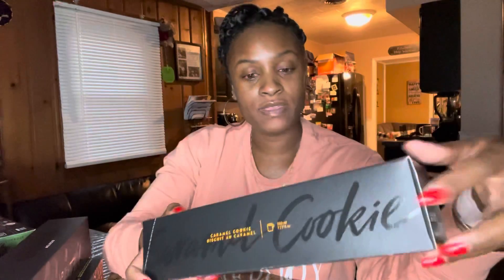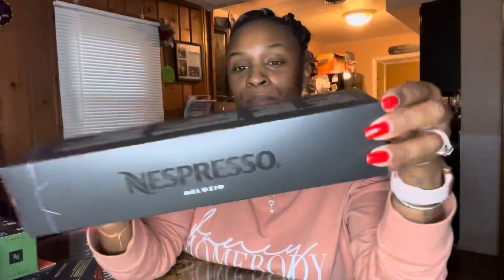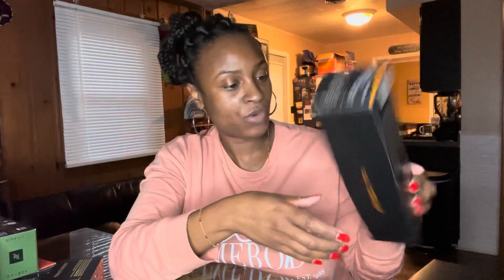The first item is the Caramel Cookie Biscuit, which I've never tried but heard is really good. I think this may have been one of the free ones she sent because I didn't order it — she said I'd like it so I said okay cool. I also got Mazio, which I really like. I'm into sweet, toasty, cereal-type flavors, so that's generally what I look for.